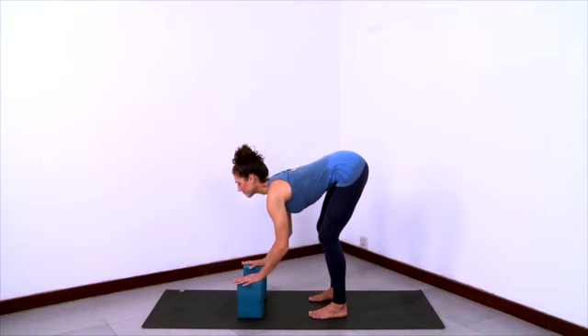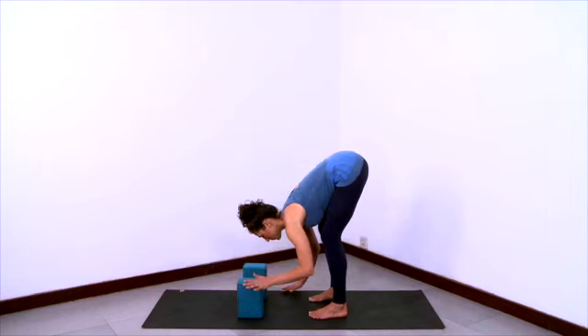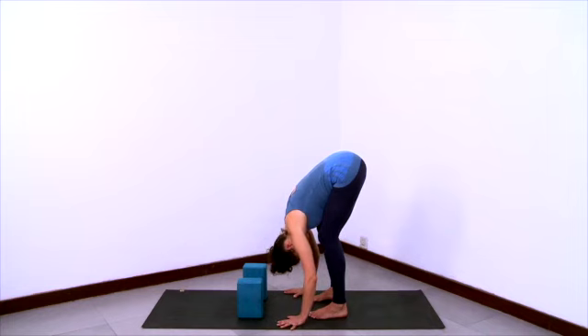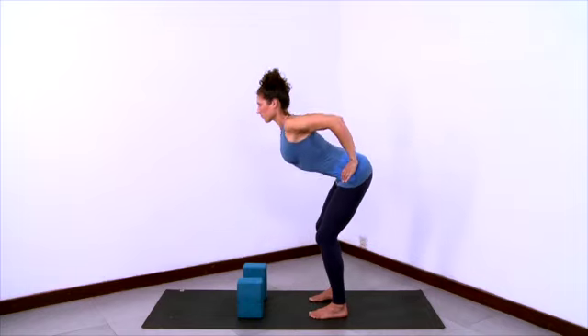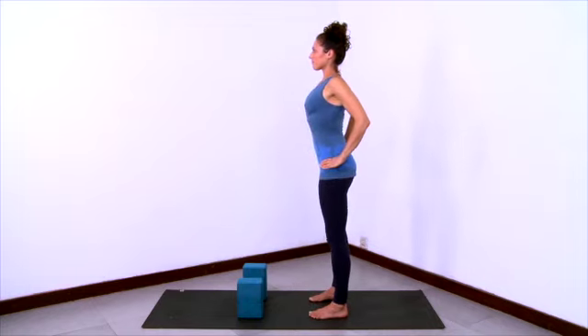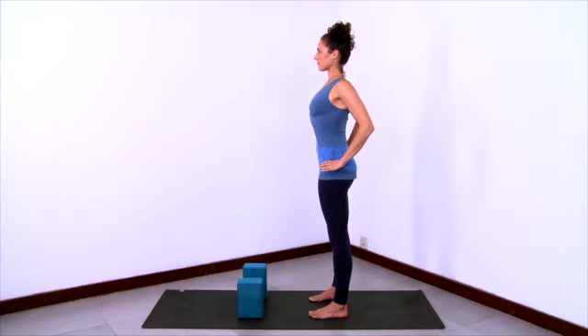Then exhale, take your hands down to the floor, bend your knees deeper and release your trunk all the way down, head relaxing and releasing. Then bring your hands to your outer hips, stretch your chest forward, shoulders back, and come all the way up to stand.